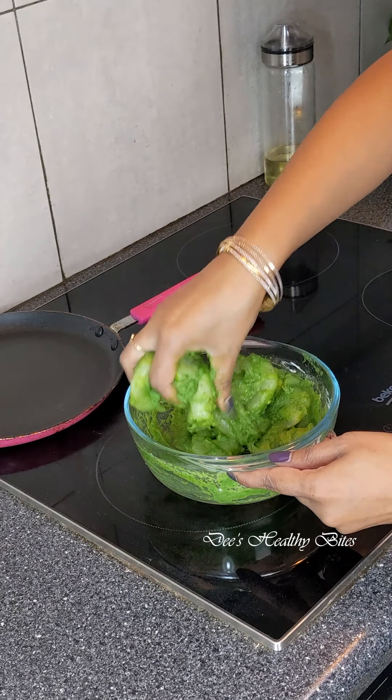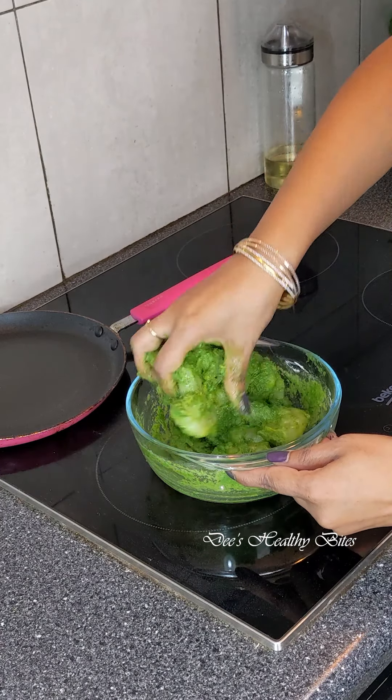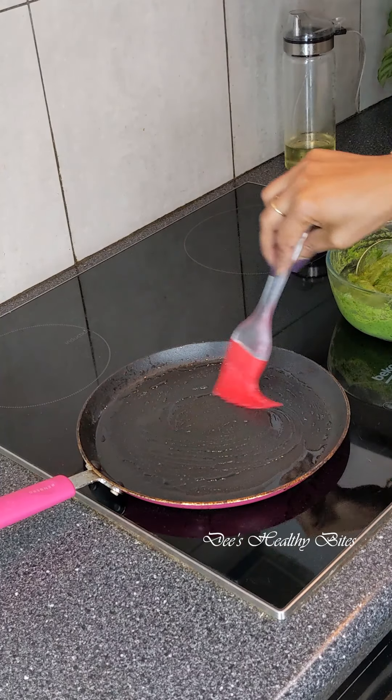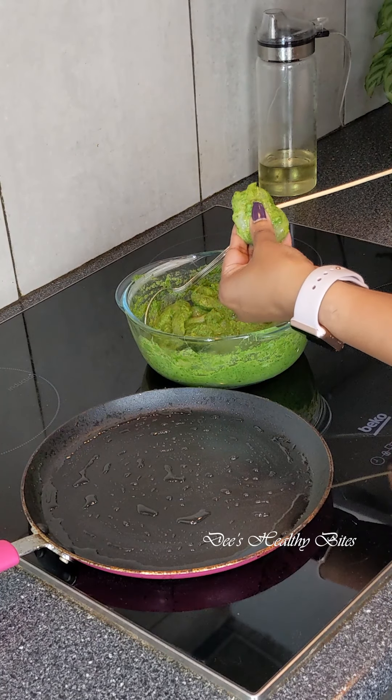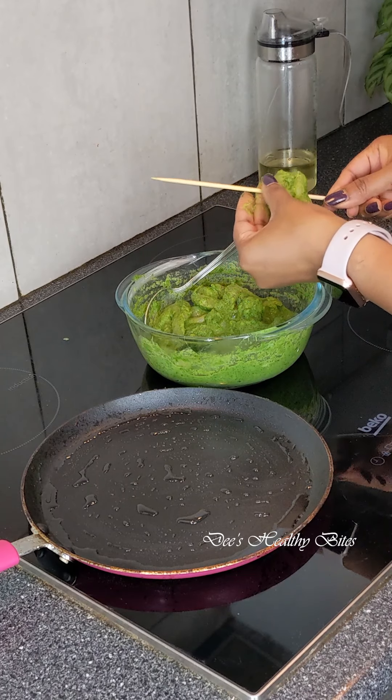Mix, mix, mix — I think I better get my hands dirty. You can rest these for 15 minutes or cook straight away. I'm going to cook straight away. In a pan, I'm applying some oil and I'm going to skewer the prawns onto a skewer.